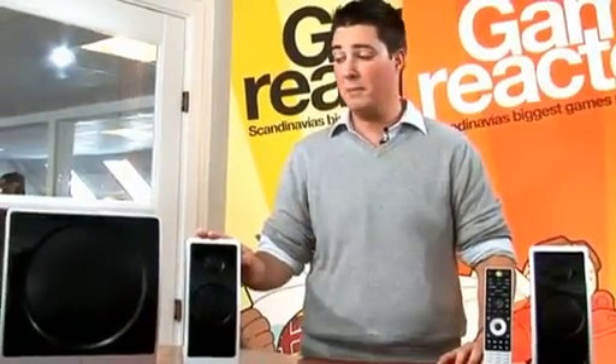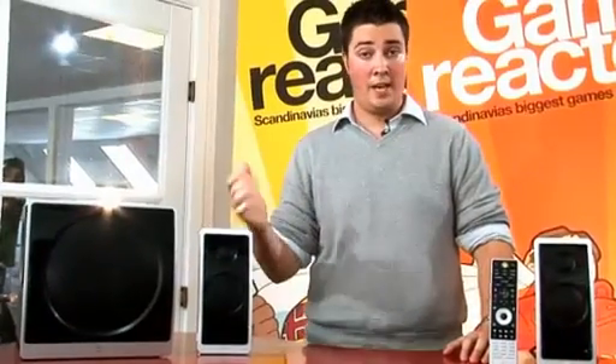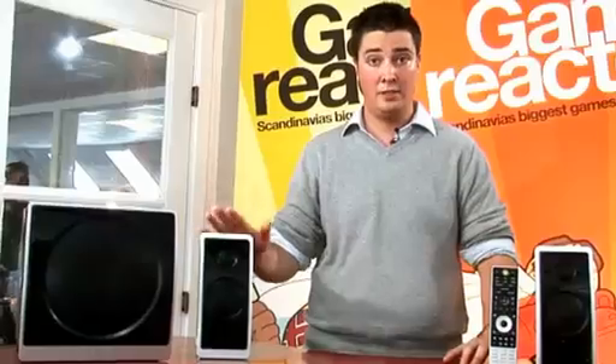Now as you can see this is a 2.1 setup, meaning you have two satellites and a subwoofer. A neat feature about this set is that it connects via a USB cable, meaning you get a 100% digital transfer of the sound and you bypass your internal sound card.